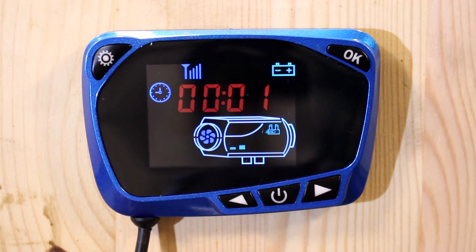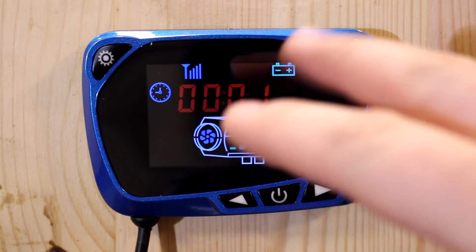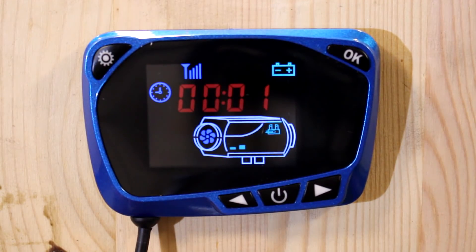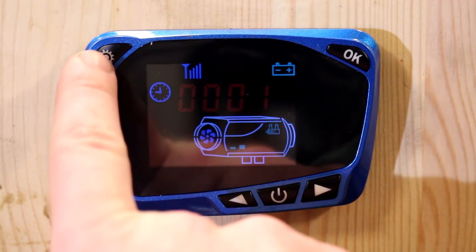I've just put the fuse into the power line and the LCD fires up straight away. On the main screen you've got a graphical representation of the heater, which moves around when the heater is in operation, and four digits showing the time as the heater thinks it is. Because I've had the battery disconnected it loses the set time, so if you're setting one of these up in a vehicle you need a constant battery supply, otherwise it'll lose all your settings and time.